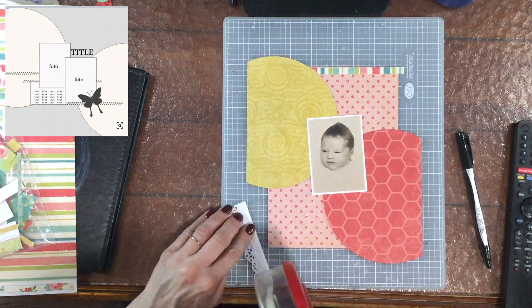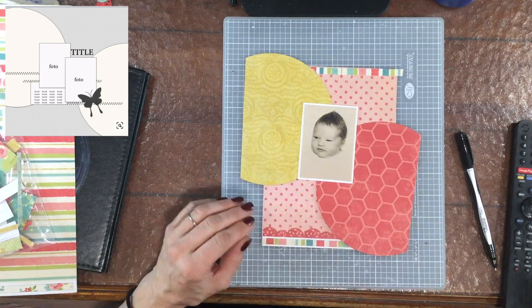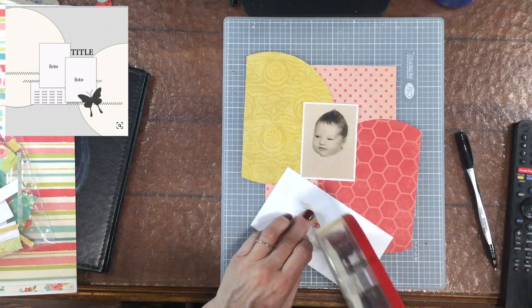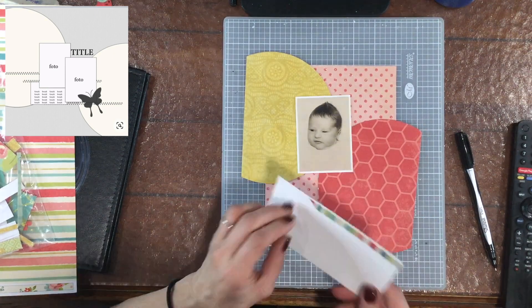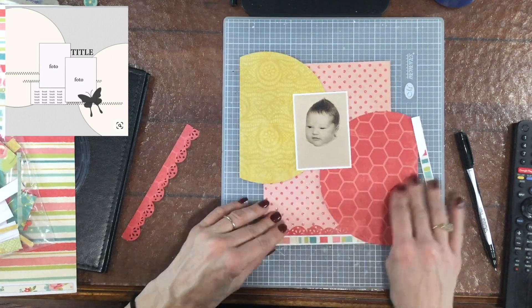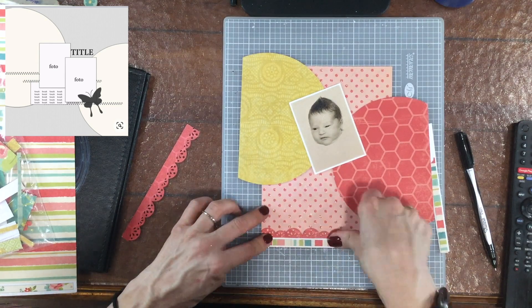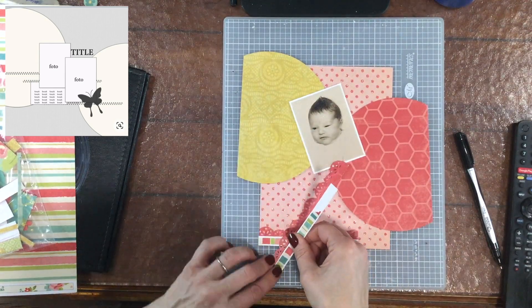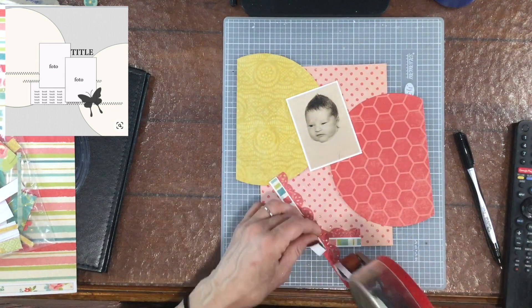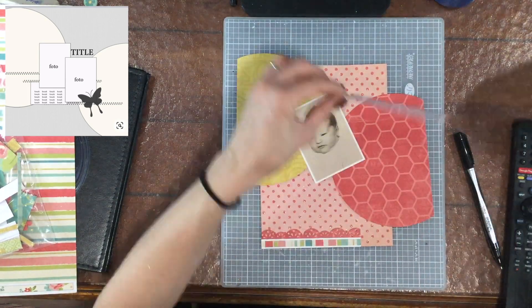This sketch has two pictures, but I'm only going to be using one picture because my layout is much smaller than this 12 by 12 inch sketch. The collection that I'm working with today is called Hello Gorgeous and it's a collection by My Mind's Eye. This is one of my favorite collections — I just love the color scheme and I love the flowers that are in this collection and it's one of my go-to collections.